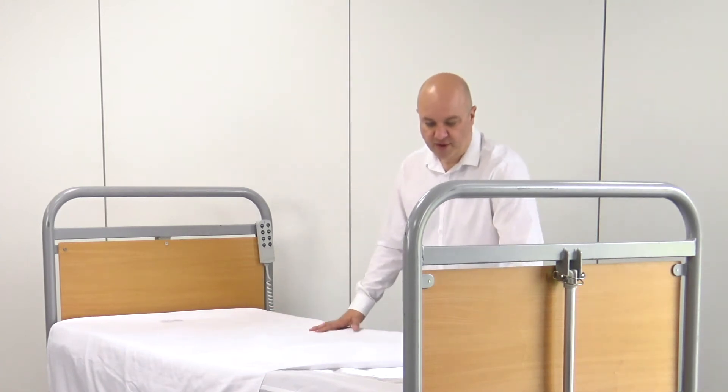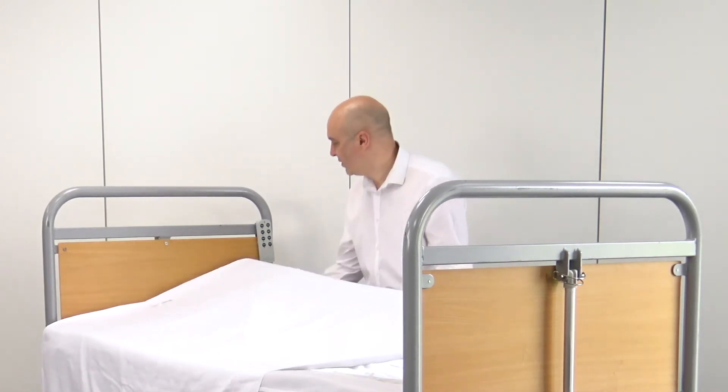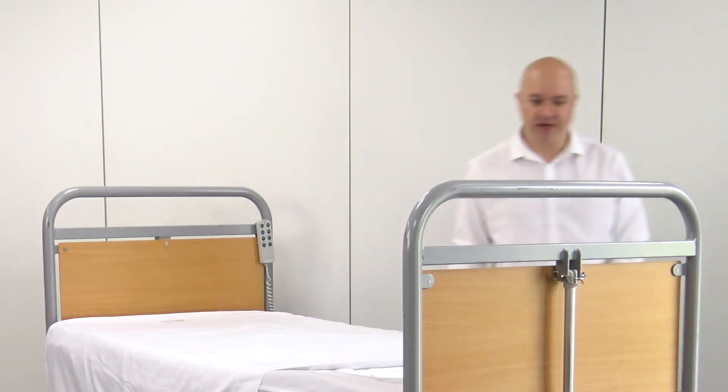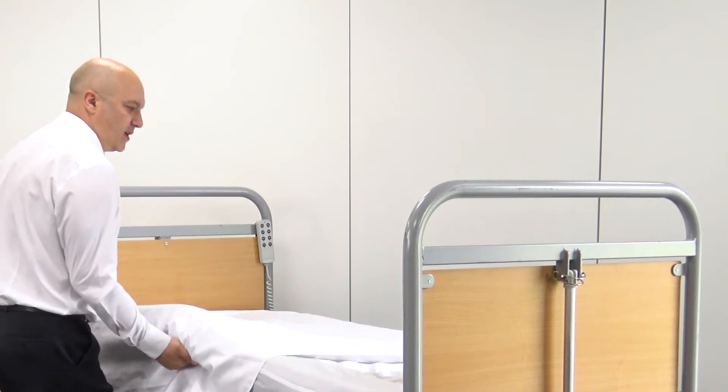I'm going to tuck this top sheet in, which is what we'd do if we had somebody lying on the bed and we just want them to move around. And then I'll get my pretend patient to come and lie on the bed for me.